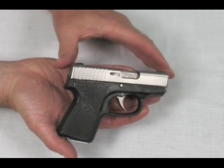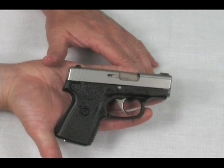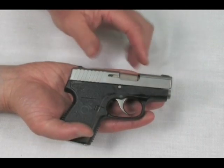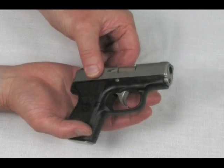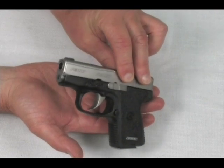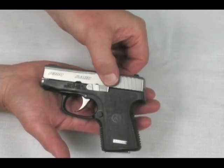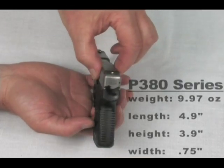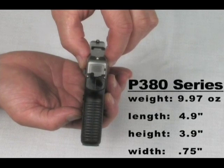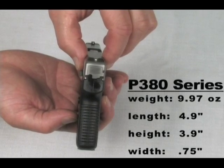CAR Arms has long set the standard for small, high-quality pistols, but now the P380 series rewrites the benchmark for an ultra-concealable, fully-capable combat pistol. CAR has incorporated all of their six patented features and American craftsmanship into a seven-round 380 pistol that weighs in at 9.97 ounces without a magazine. Overall length is 4.9 inches, height only 3.9 inches, and its width is a thin 0.75 inches — an incredible three-quarters of an inch, making the P380 the thinnest pistol in their production line.